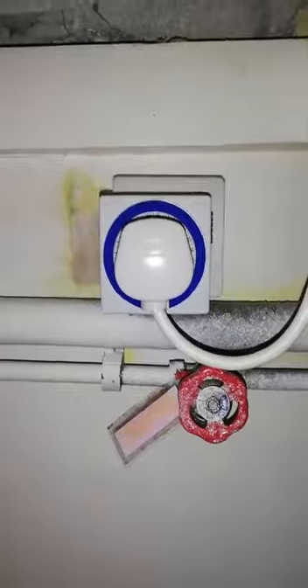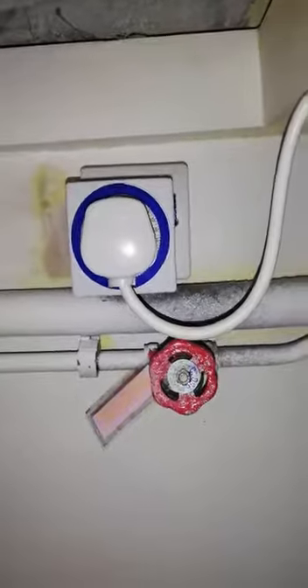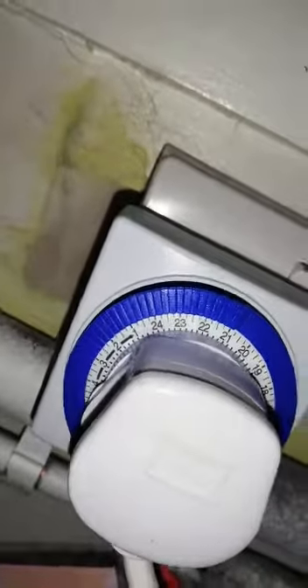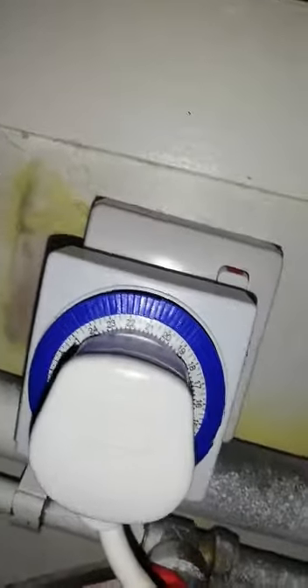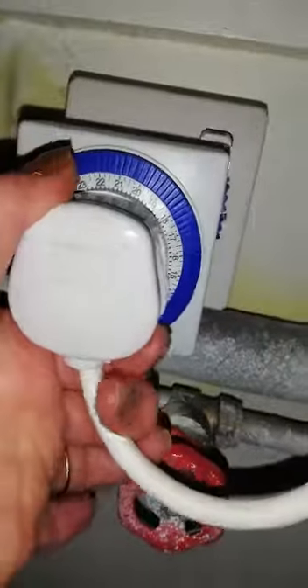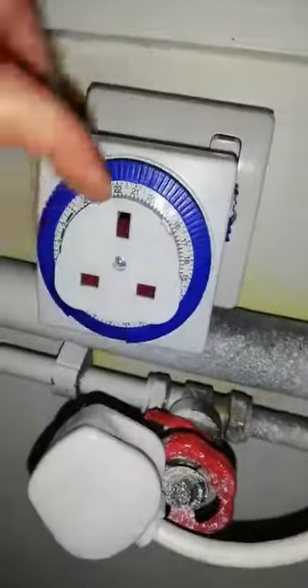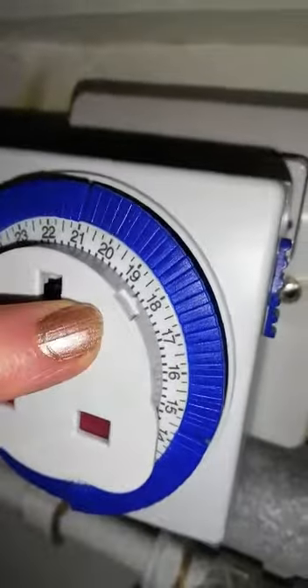To set the time you want the heater on, you depress the blue plastic keys around the back of the dial — we're trying to focus on that now — and then you turn the dial until the actual time you're setting aligns with the slight notch. The slight notch is there so when you're actually setting the time, that is the time. As you can see, it's about six o'clock that we're doing this now.